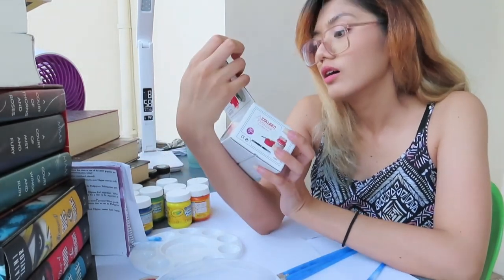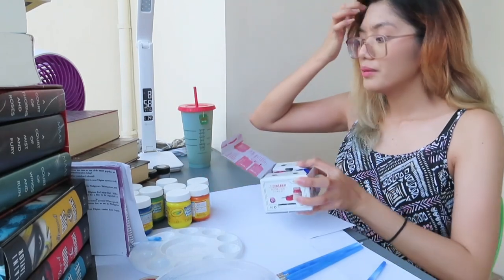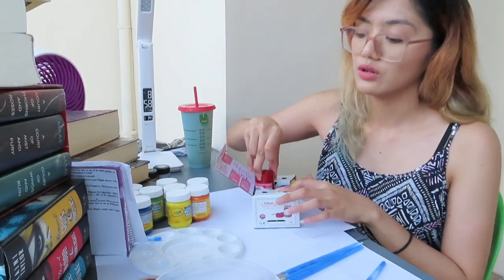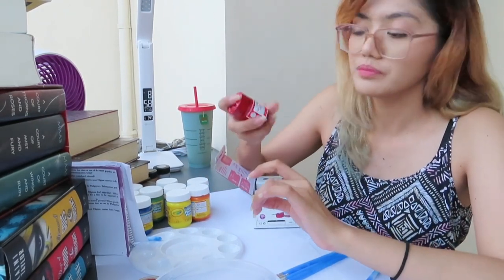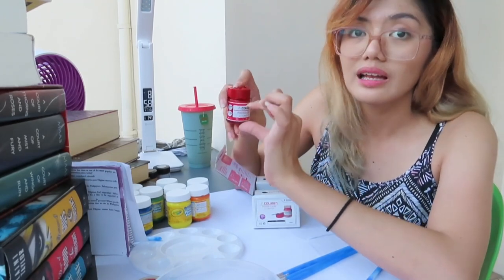So it's also washable — looks good. Super washable, very low odor. I think it's affordable too because this is 20 ml. But then I also saw the 12 ml version, which is smaller. Much smaller.